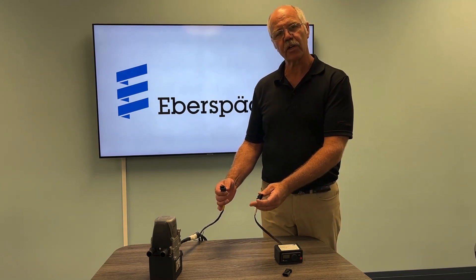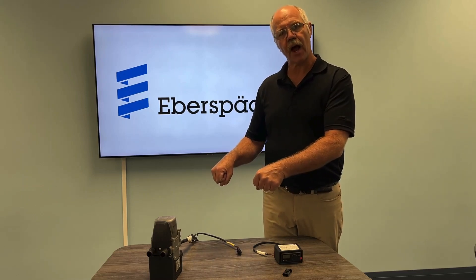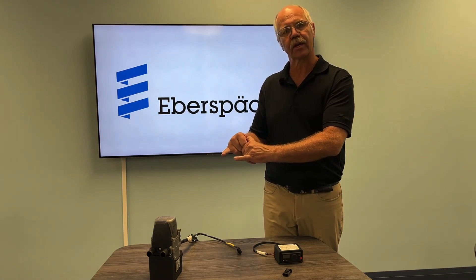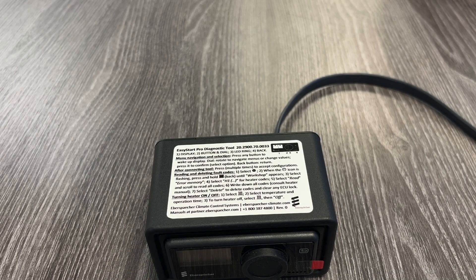On an air heater, my favorite place is actually unplugging the air heater from the harness and going across terminal one and three, which is blue-red and blue-black. That's your CAN circuit on an air heater. You do that on the harness side, not the heater side. Now let's take a look at the new Easy Start Pro diagnostic tool.